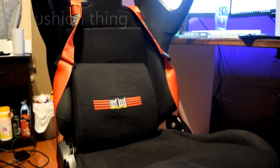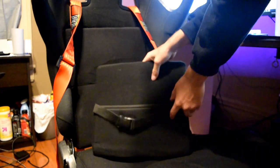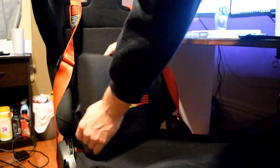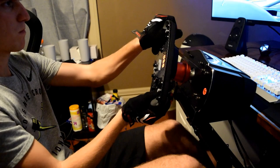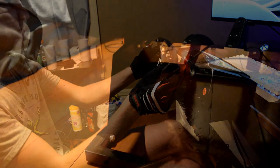Next let's talk about this cushion thing — I don't really know what it's called, but it's pretty cool. It adds a lot of support and you can adjust it: you can take it out, put it lower, put it higher. It really provides a lot of long-term comfort, because without it it is like a racing seat but you don't have a whole lot of back support. So this is a nice addition.